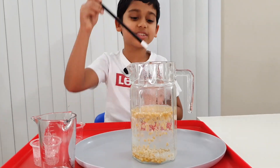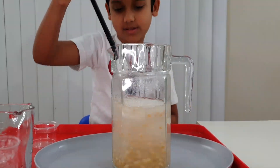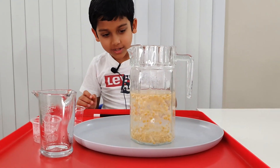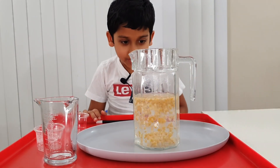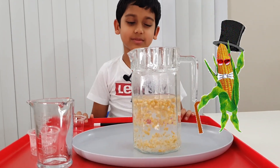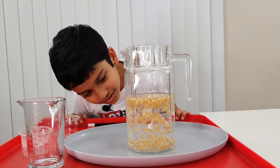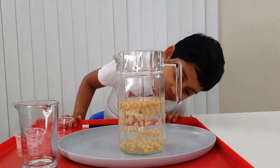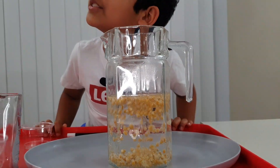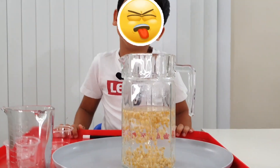What if I mixed it more? What would happen? Oh, look at it! This is what I call spinning popcorn dance because this is really weird. I can hear something — it's the popcorn dancing. It also smells awful.